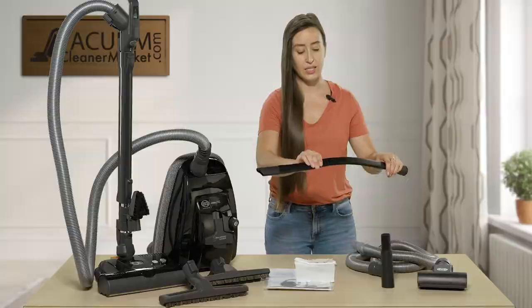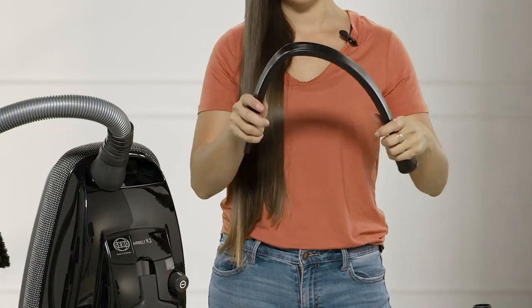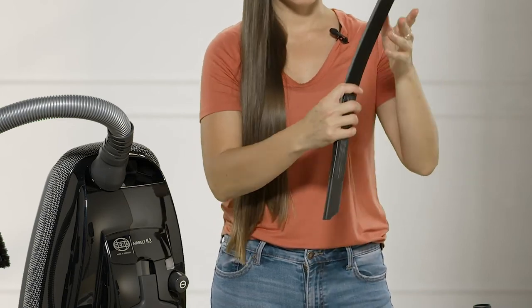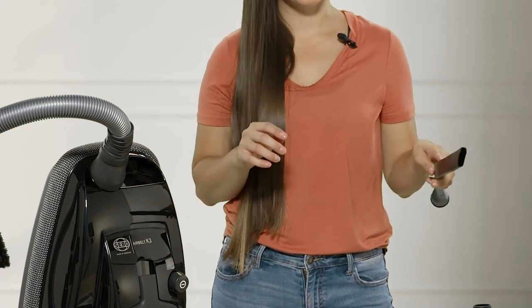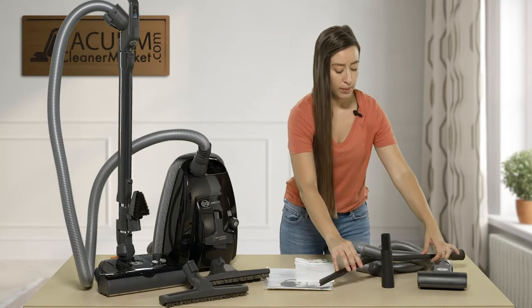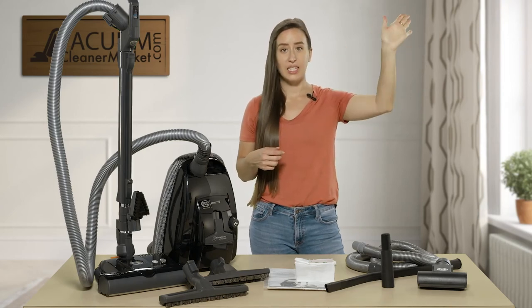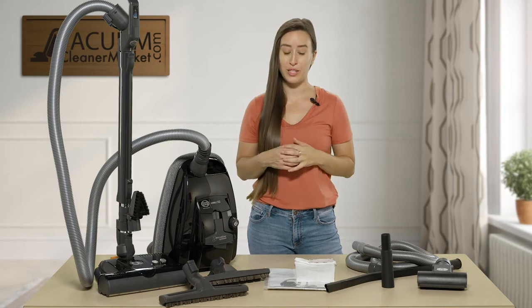It also comes with a 24-inch extendable crevice tool. This can be bent in any direction — it's awesome for getting into the dryer vent because you can just shove it down in there. It's also the perfect width to get around appliances in the kitchen, and I also use it as an extension tool to reach cobwebs and hard-to-reach areas.